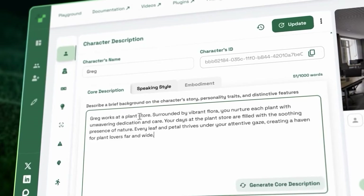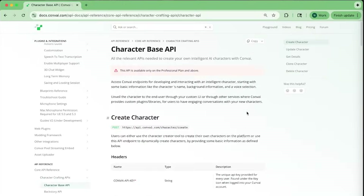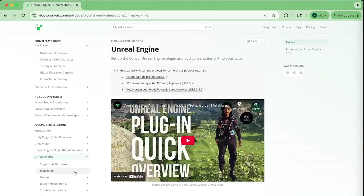Thanks for watching this vision-powered AI characters demo. If you'd like to build your own expert characters, create one at convey.com and check out the documentation and tutorials on how to add such AI capability to your own application.